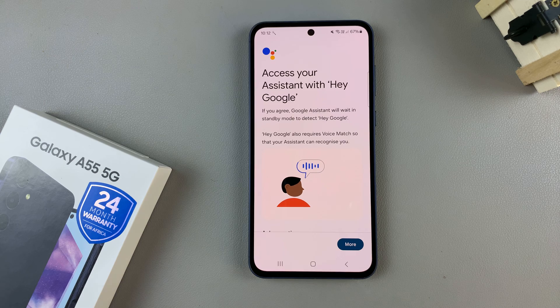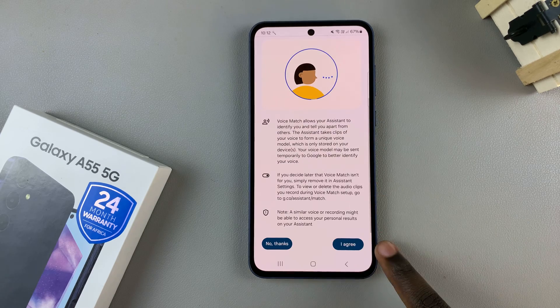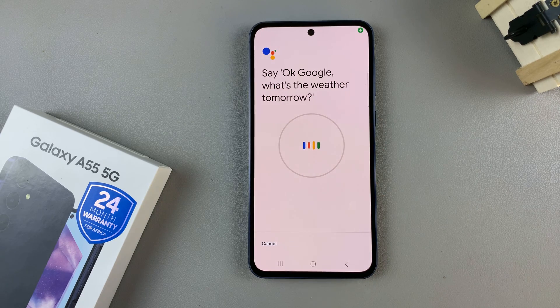From here, you'll need to go through the process of registering your voice. So just follow the on-screen instructions and read through the details, then continue with the process.